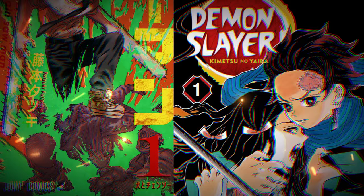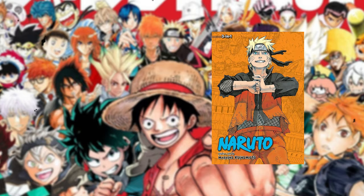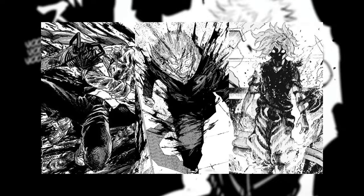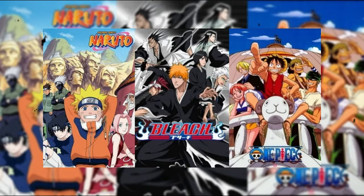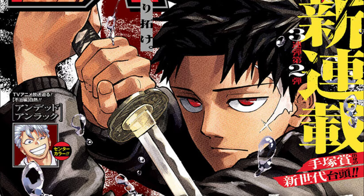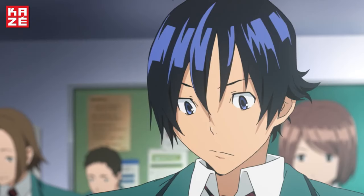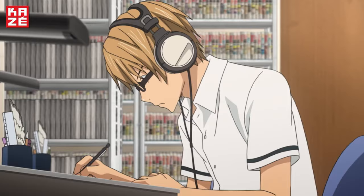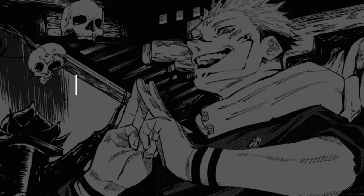Speaking of Chainsaw Man and Demon Slayer, this brings me to the next point: making a dark shonen manga. A dark shonen is basically a shonen manga like Naruto or One Piece, but with a darker theme. JJK is one of the best examples. It seems like the time for normal shonen manga is over and we're entering a new era of dark shonen, especially with new series like Kagura Bachi and Goku Rakuge. If your goal is to get published in Shonen Jump, it's a really good idea to explore dark shonen a bit more.